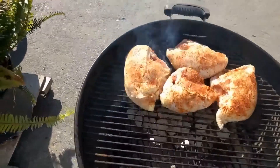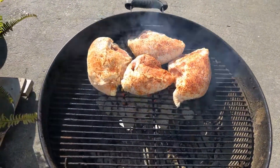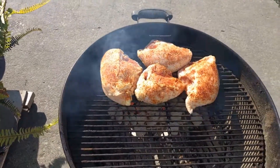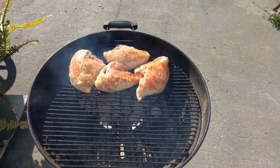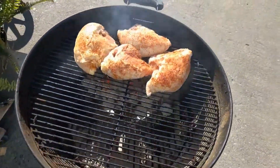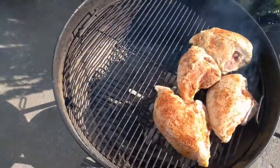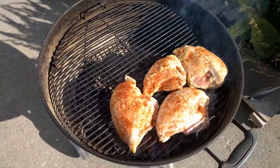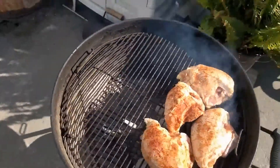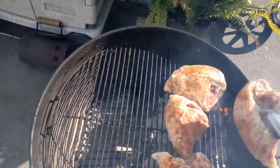I made my own rub on there. It's a little bit of sugar, salt, pepper, onion powder, garlic powder, cayenne, a little bit of chili powder, lots of paprika, and there may be a few other things on there I forgot to mention. That's just something you can do to taste, you know.